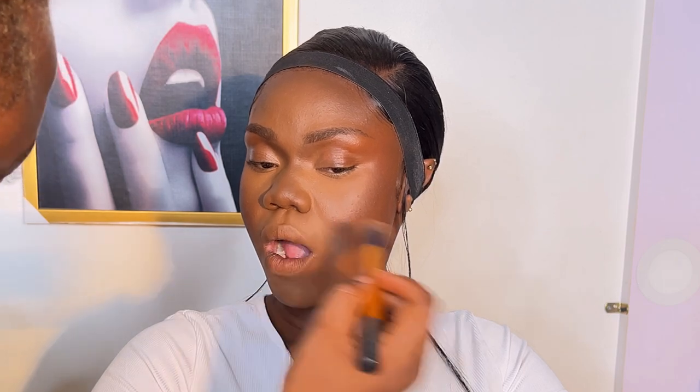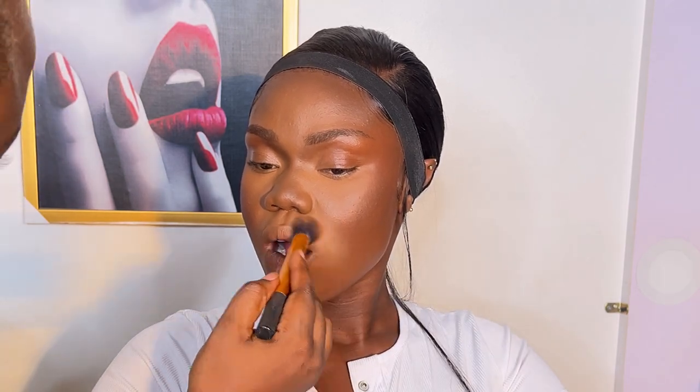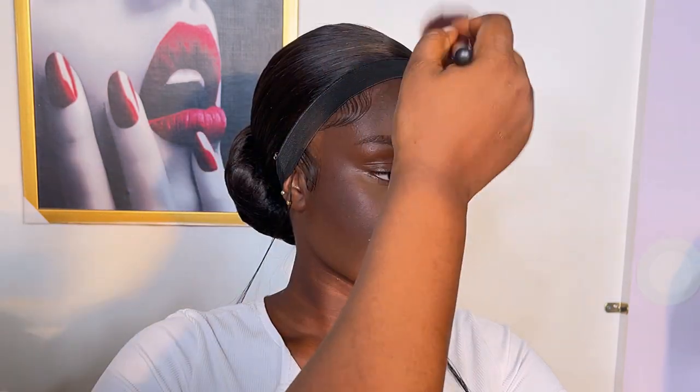I got a setting powder to fix the smile line — I didn't notice it before when I was setting, but it's not too late since I'm still in the setting process.